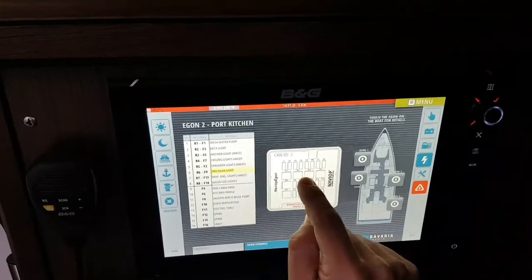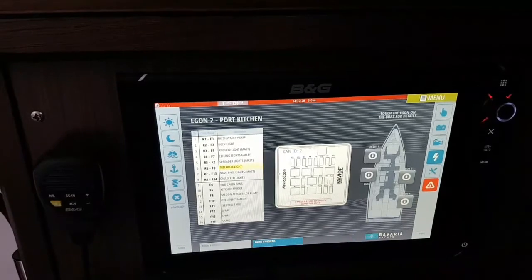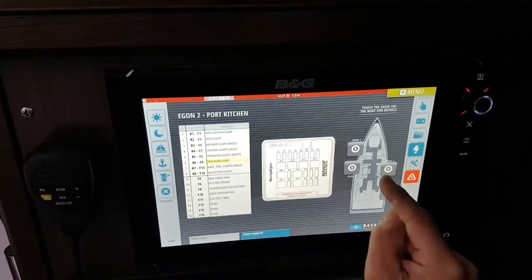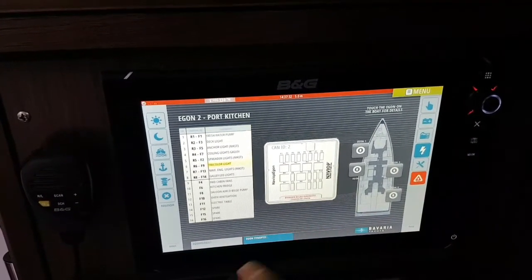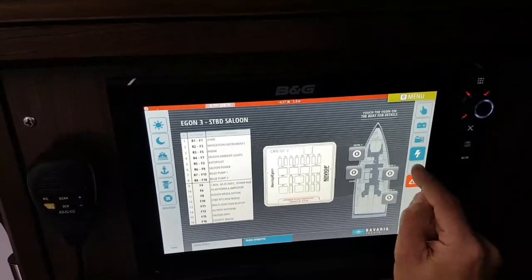We have an overview map of the boat, so we know exactly where the failing component is located — making it very easy to identify and find the one that is failing.